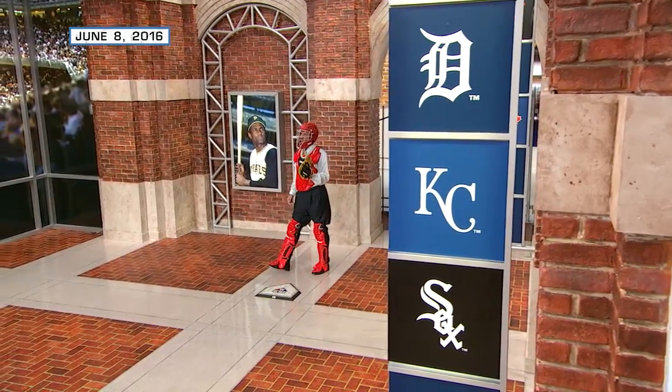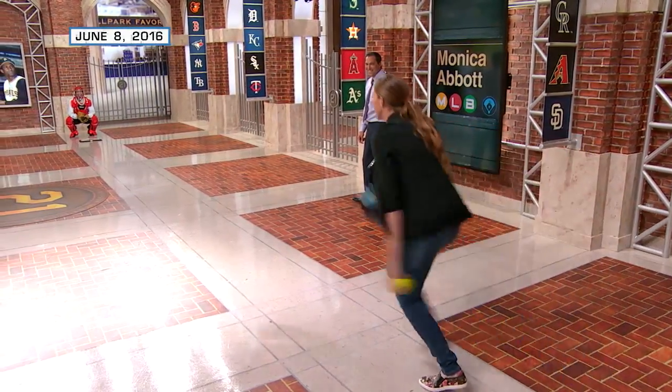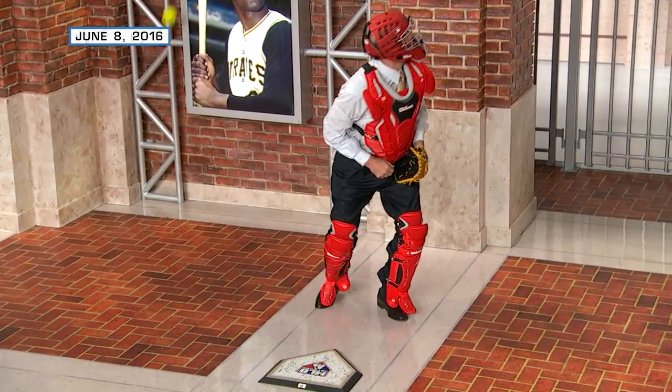A couple years ago, USA softball star Monica Abbott was here at MLB Network. John Smoltz put on the gear and said he could handle softball pitching. Mark DeRosa watched.